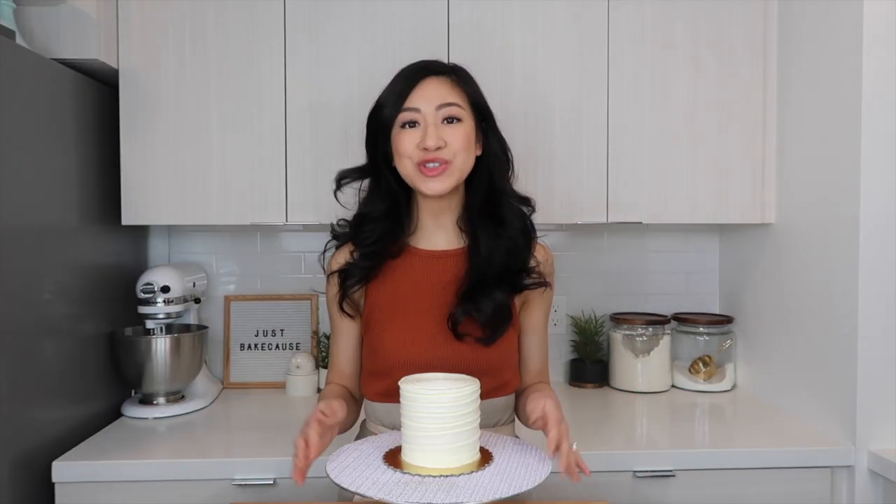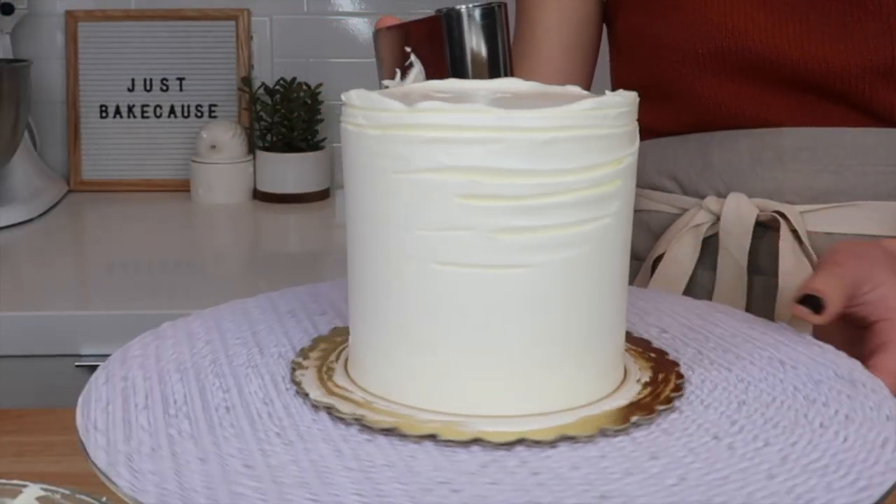So there you have it — a super easy way to transform your buttercream cakes. What I love most about this is that this technique is so forgiving. So if you mess up, you can quickly go in with your bench scraper, smooth it out, and start over. Let me know in the comments below if you like this design, if you try it out, or if you want to see even more buttercream techniques from me.